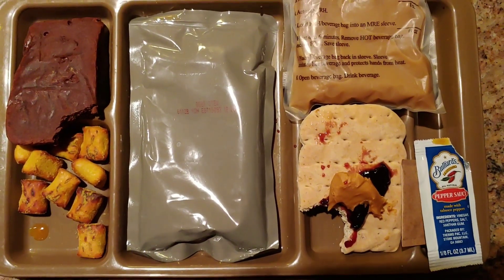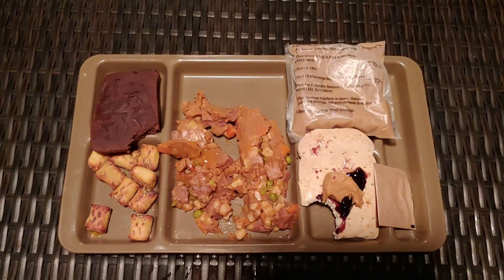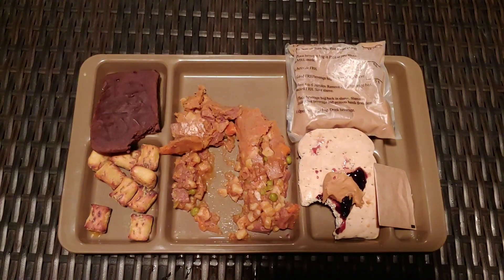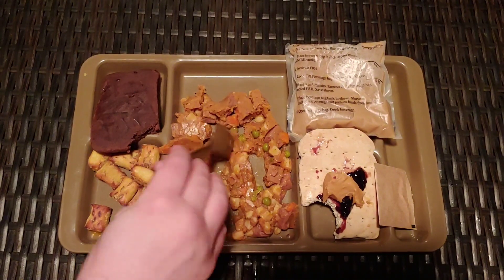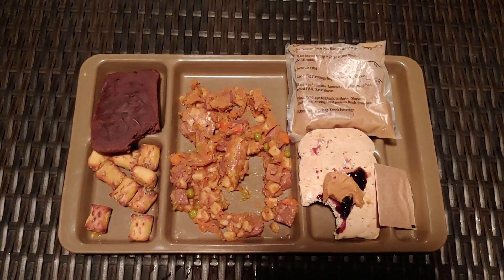Lastly, we have this beef stew. It's got all the vegetables you need. It's of course gelled up, but that's typical for these. They have a little bit of moisture because they're not freeze dried, and it can make it more pleasant to eat. Also, it helps if you don't have water on you — you do have water content at least in your food. Thank you guys for watching. Let's reach 1,000 subscribers by March.